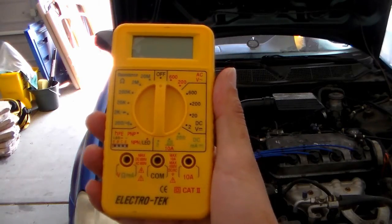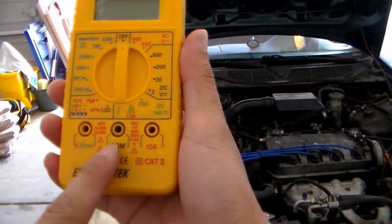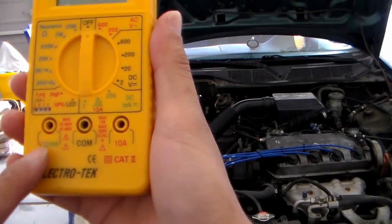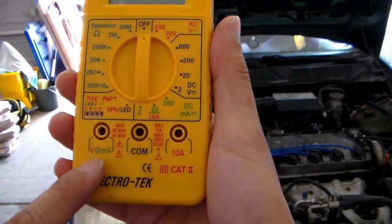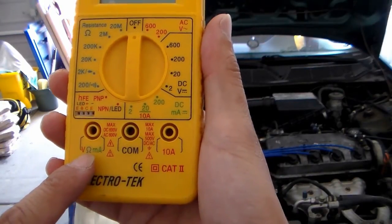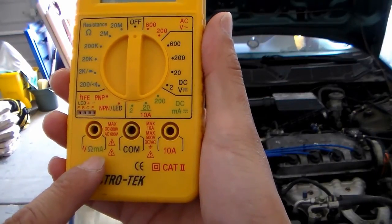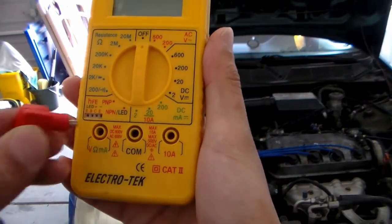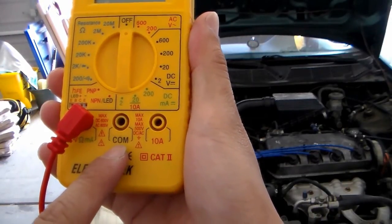Here's the multimeter I'll be using. The first thing you want to do is put the red lead and the black lead into the jacks. The red lead will go into this jack right here — it has symbols that look like a V, a headphone shape, and an mA symbol. The red lead goes into that jack, and the black lead will go into the COM jack.